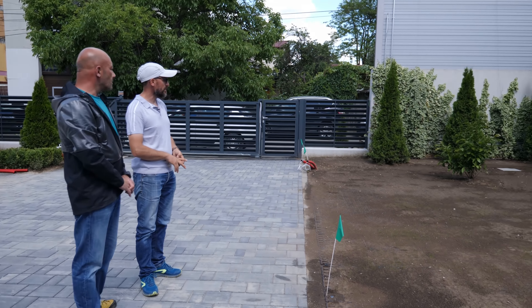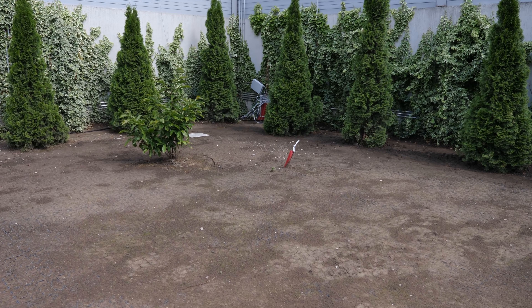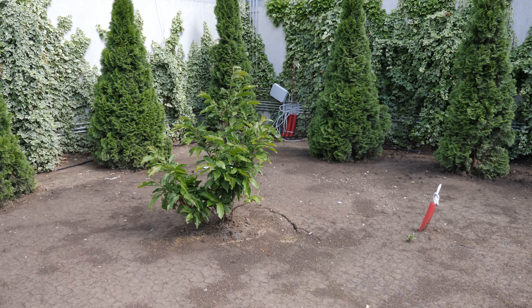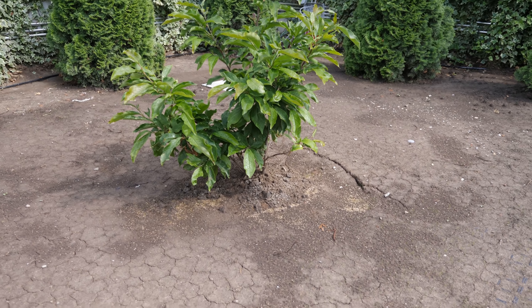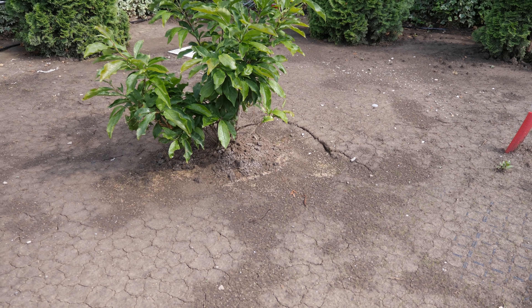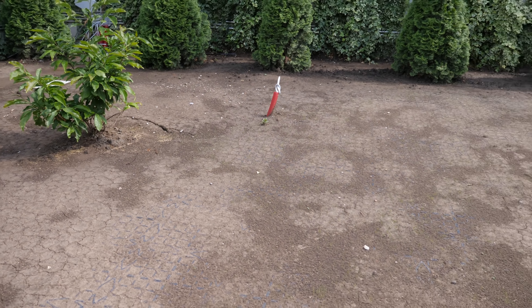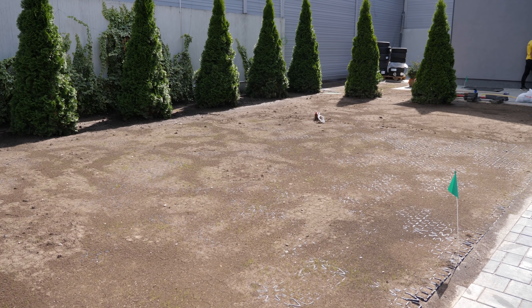Am văzut că sunt niște locuri unde s-a surpat un pic. Da, au fost niște șanțuri mult mai adânci acolo. Se pare că solul n-a fost foarte bine tasat și s-a surpat de la ploile din ultima perioadă, dar se poate reface fără nicio problemă. A plouat serios - au fost câteva zile în care la ora 5 ploua automat și ploua bine.